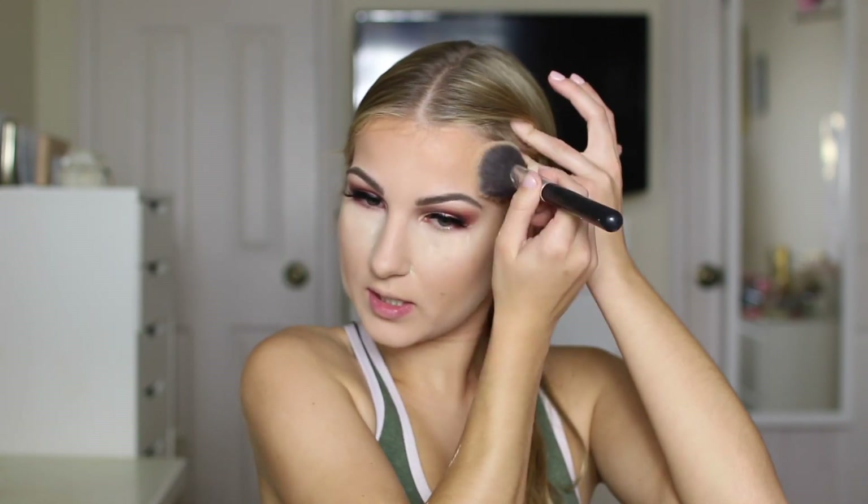Now I'm just going to take a big fluffy brush and really lightly just set that cream contour, so when I go ahead and use powder bronzer it doesn't get patchy. I've been liking to do that lately. And then also while that bakes, just to set my neck because I hate when my neck is tacky and you can feel it.